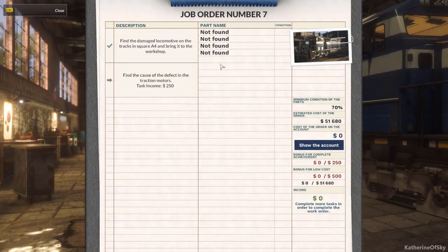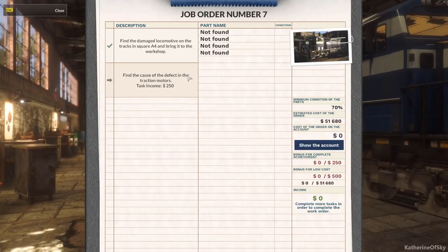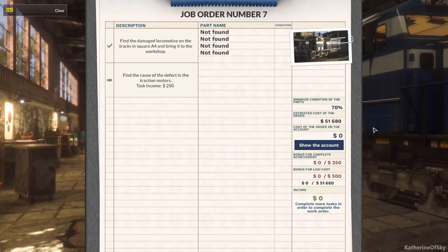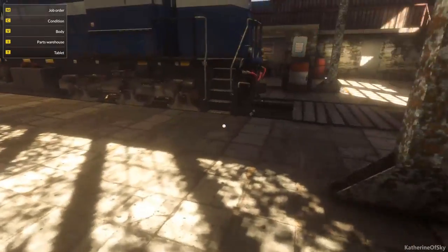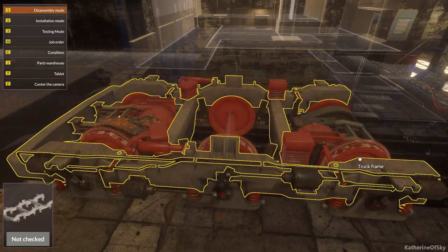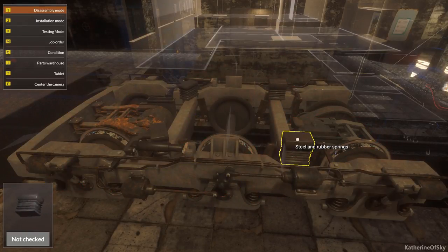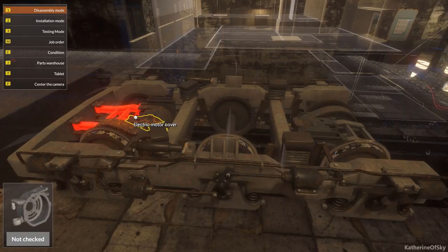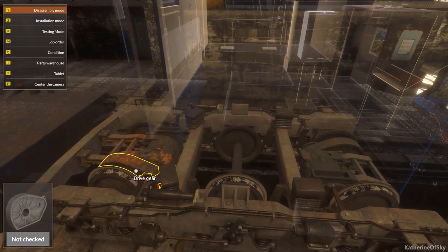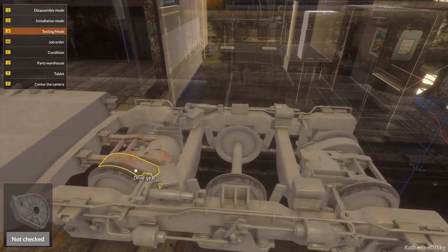All right, we need four different parts. Find the cause of the defect in the traction motors. I don't know where the traction motors are but I'm going to have a go. Truck frame, wheel axle, brake thing... motor stuff — are you looking a bit unhappy? See — it's three. It's three.